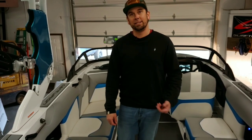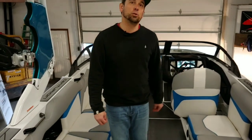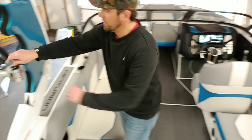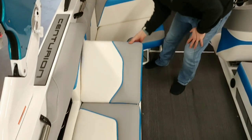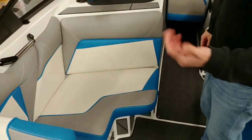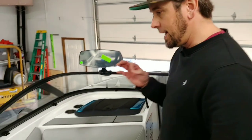Now let's look at the interior creature comfort features of the VI-22. You can see this boat is equipped with the Maxxis Tower with swivel board racks. We've got stadium seating that pops up for rear-facing seating, which is nice to have. This particular boat has snap-in flooring to keep pricing down — we do offer the traction kit as an upgrade, but we try to keep our boats as reasonable as possible here at Faction Marine.